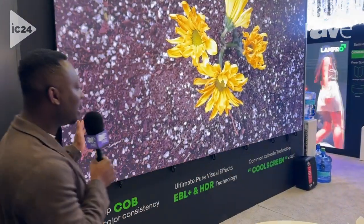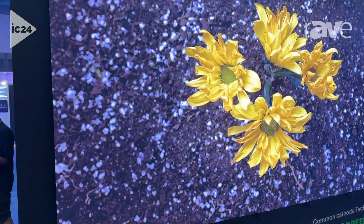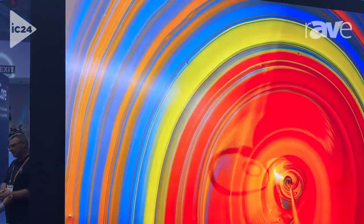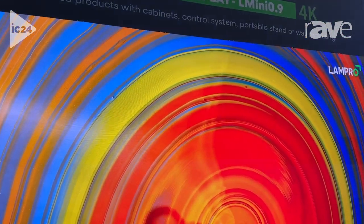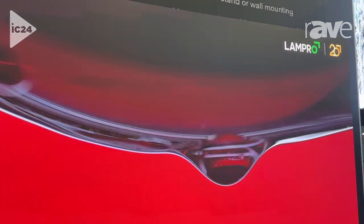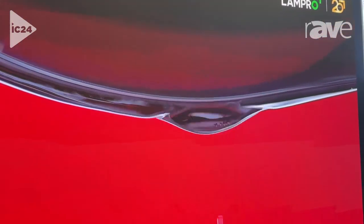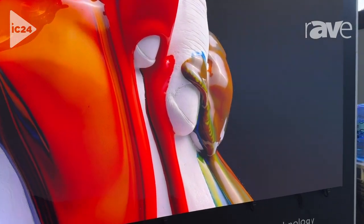Hello, I'm Kofi Ernest and welcome to Lampro Boot. Here I want to quickly explain our L-mini. This product is our latest and it's COB. The video you're watching is actually a 4K video, which is really slim and the newest technology.